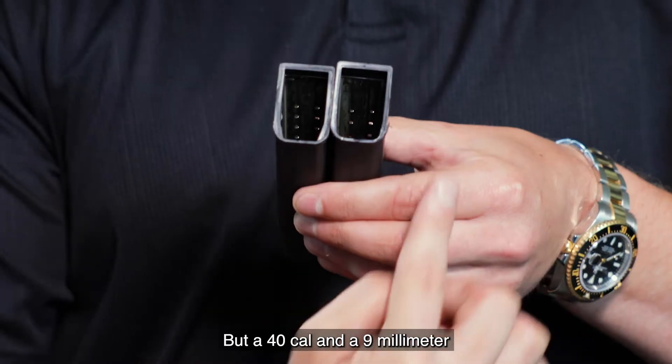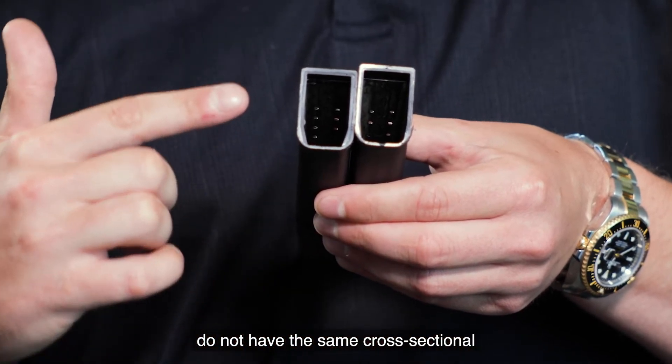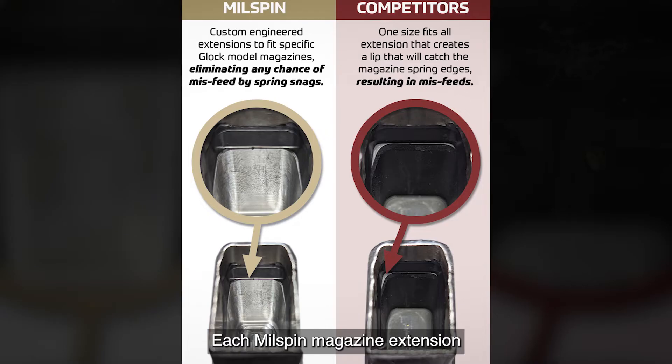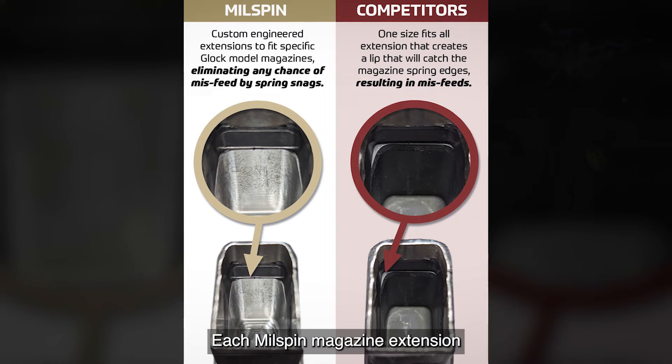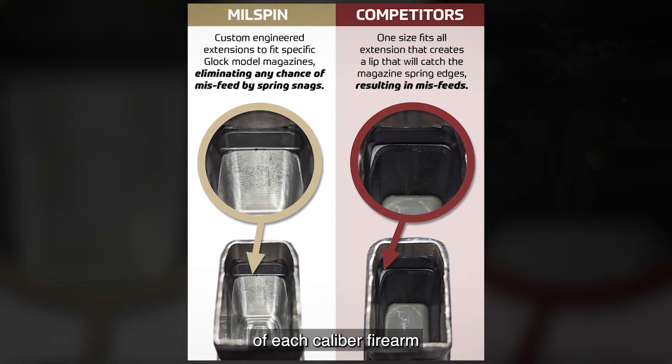But a 40 cal and a 9mm do not have the same cross-sectional magazine body. Each Milspin magazine extension is cut to match the profile of each caliber firearm exactly.